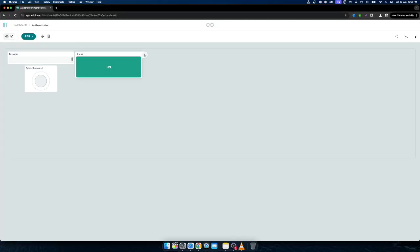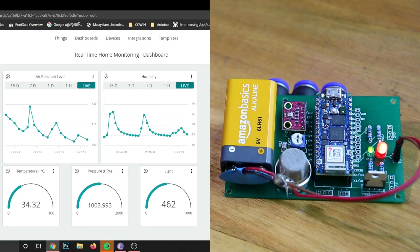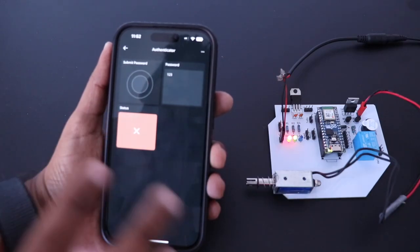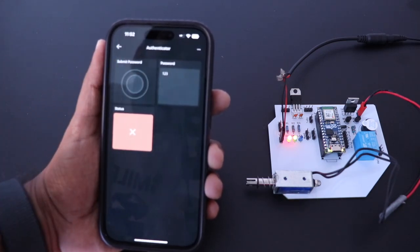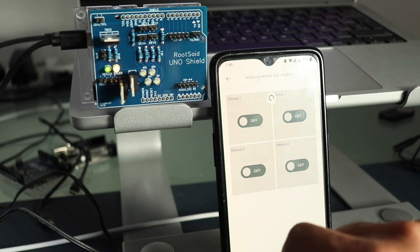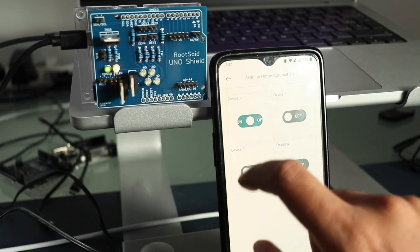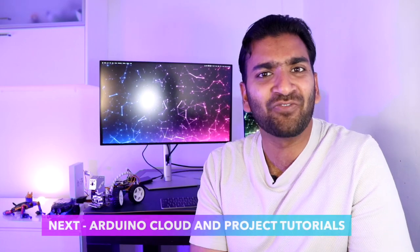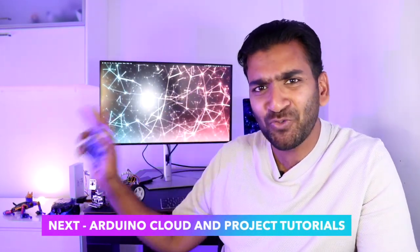You can link all these variables to different visualizations in the dashboards and observe your data in a visually interactive manner. You can also view these dashboards and control everything using the Arduino IoT Remote app, which makes it super easy and fun to manage your IoT projects right from your phone or tablet. Most of the features are free, so you can get started right now. Let's move on to the next video!